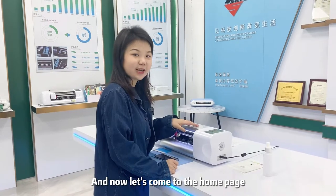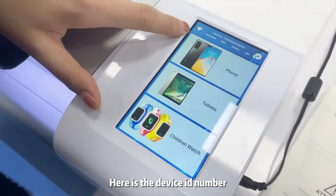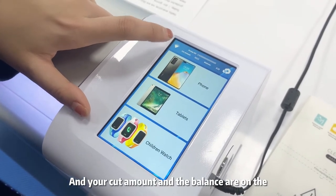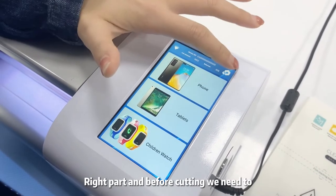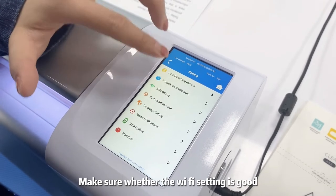Now let's come to the home page. As you can see here, here is the device ID number and your cut amount and the balance are on the red part. And before cutting, we need to make sure whether the Wi-Fi setting is good.